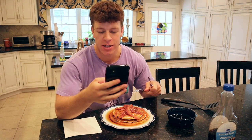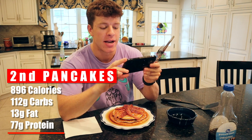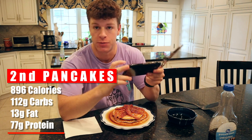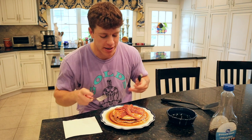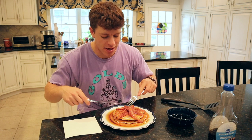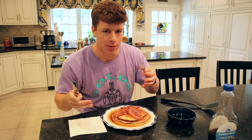Our second set of pancakes is served. This batch made about four very large pancakes. With some bacon and syrup included in the macros, it is 896 calories, 112 grams of carbs, 13 grams of fat, and 77 grams of protein. I think this is one of the best recipes out there for protein pancakes. Topped it with some bacon, so it's a little more savory than sweet this time, with some syrup on top.